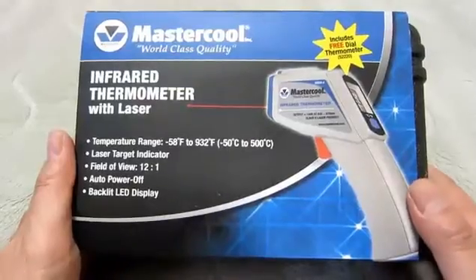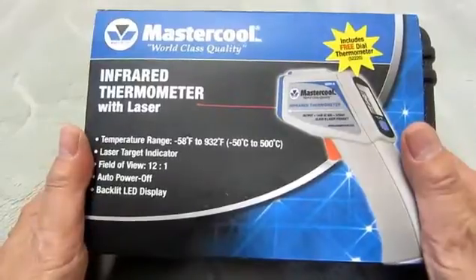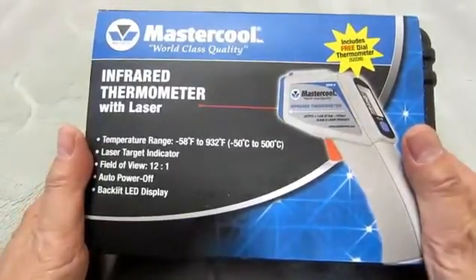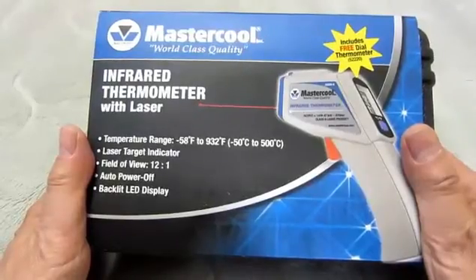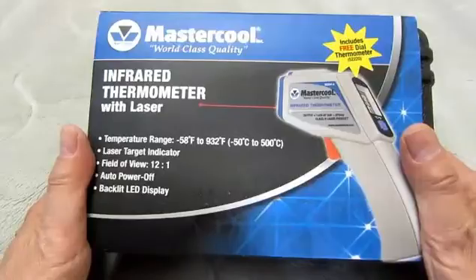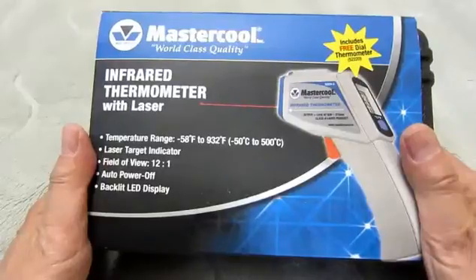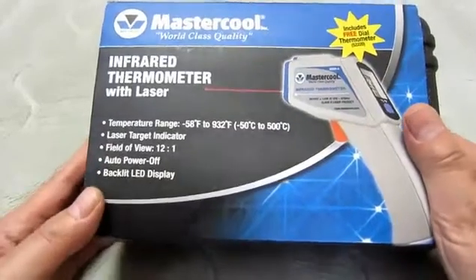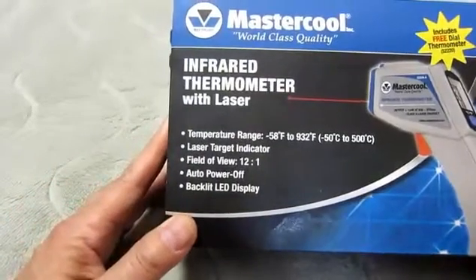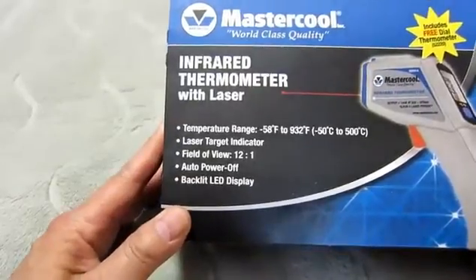Today I'm going to do a review of an infrared thermometer with laser. It's by Master Cool, and as indicated, the temperature range is 58 to 932 degrees Fahrenheit and 50 to 500 degrees centigrade. Pretty wide range. It has a laser target indicator to let you know where you're measuring, a 12-to-1 field of view, auto power off, and a backlit LED display.